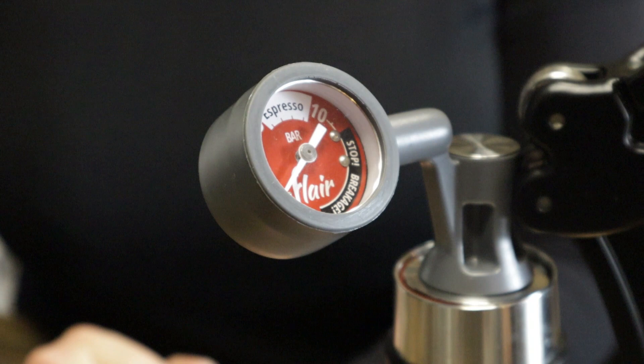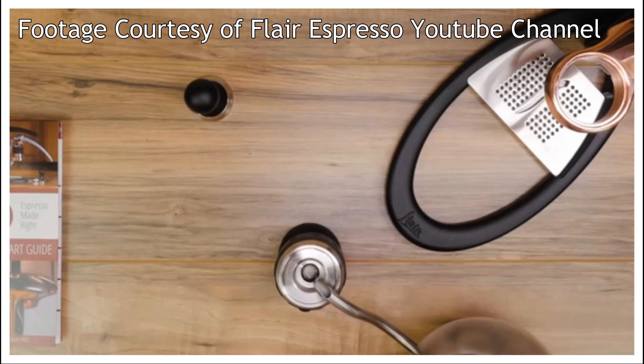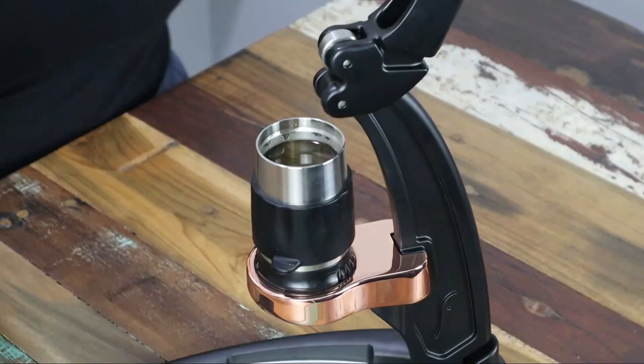As mentioned earlier, ideally the stainless steel plunger part of the pressure gauge would have been preheated along with the brewing chamber. Then you want to fix the gauge and the stem by pressing down into the well, and the stem should fit flush to the top of the plunger. If you're working without the gauge, simply place the piston inside the top of the chamber until it's fully sealed. Now it's time to extract.